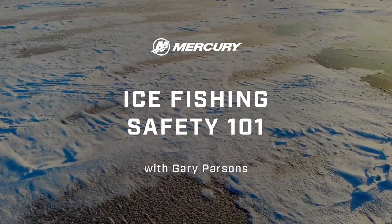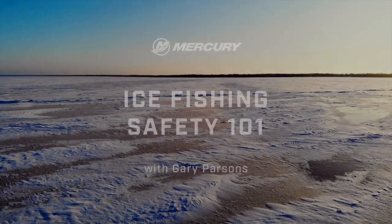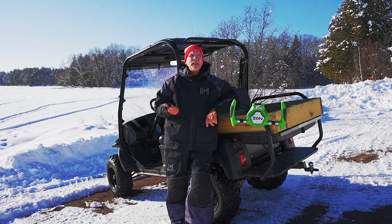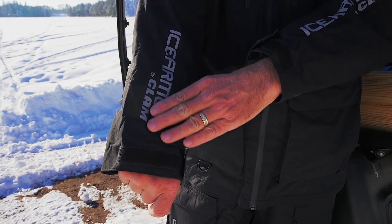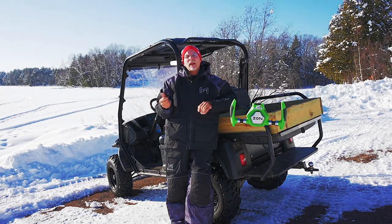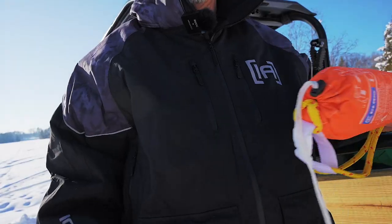I'd like to spend a few moments talking about ice safety, and this isn't going to be your typical ice safety tip. The very first one is: if you're going to spend a fair amount of time on the ice, get yourself a float suit. These are made by various companies — this one happens to be a Rise suit by Clam.